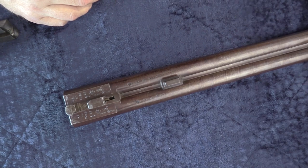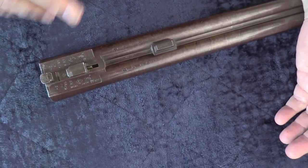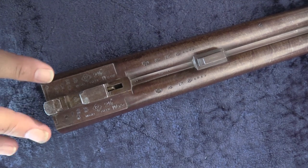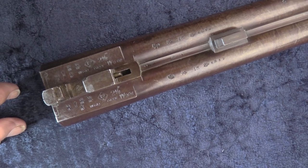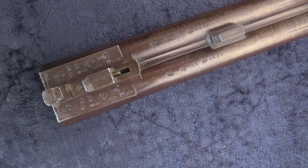Looking at this one: the 13 is the bore gauge, it's a 12-gauge chamber, two and a half inch. Nitro proof is marked all over it. This came through the Birmingham Proofing House. So sometime after 1926, this was proofed for modern shells, and it will shoot them just fine.